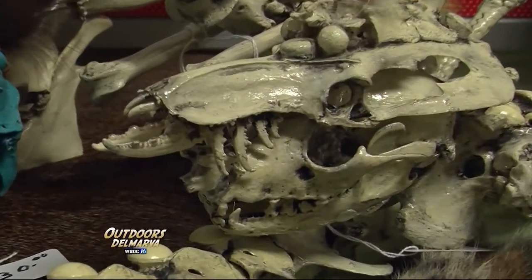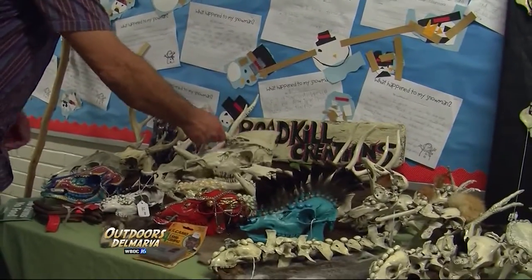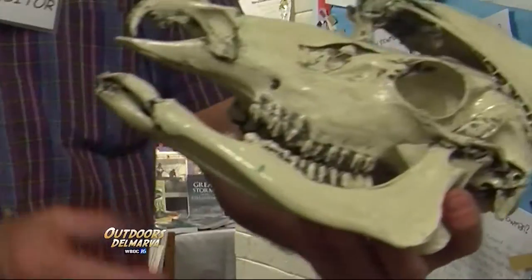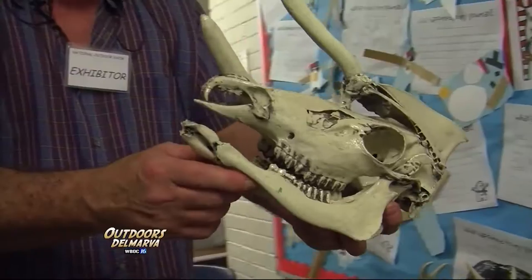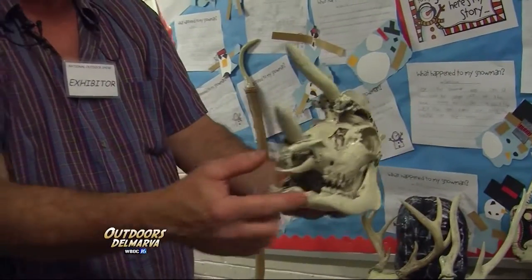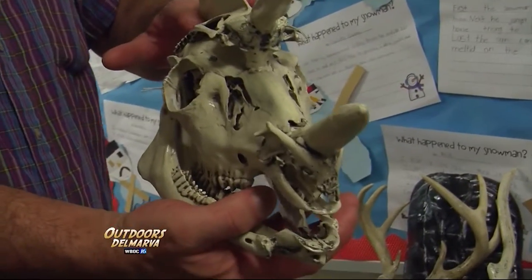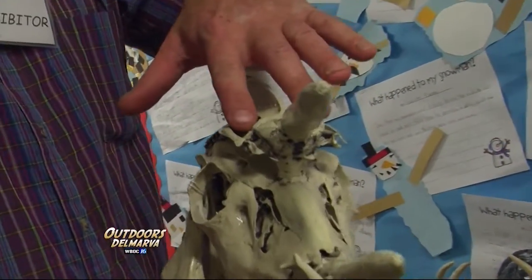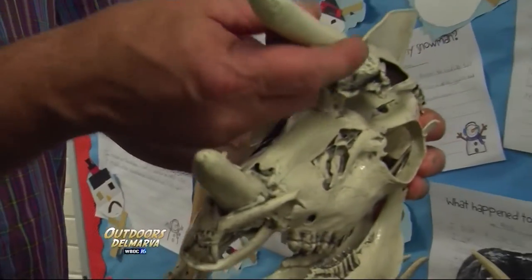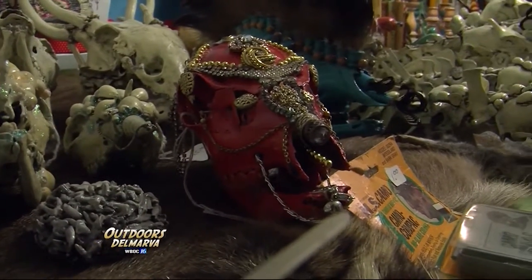Some of these look like there's been a little artistic license — what is that right there? Well, this is just something I've put together. I have a deer skull here with a double jawbone. I have a raccoon jawbone inverted upside down as the nose here. I have a goose breast bone here as a helmet, and these are just a couple pieces of stick that I carved out to make it kind of like horns. That's a really intricate paint job.